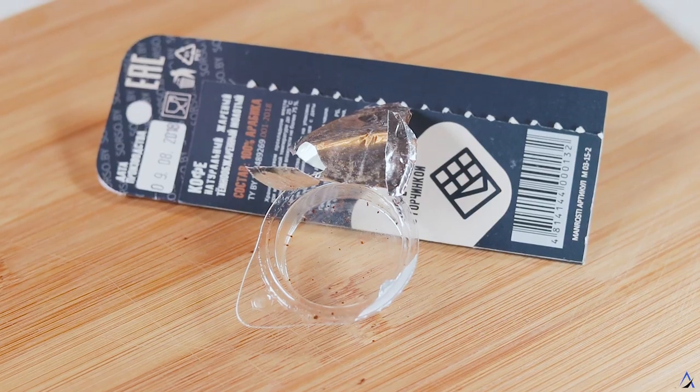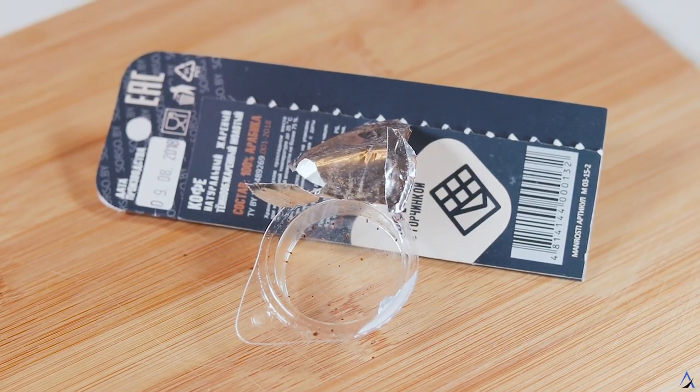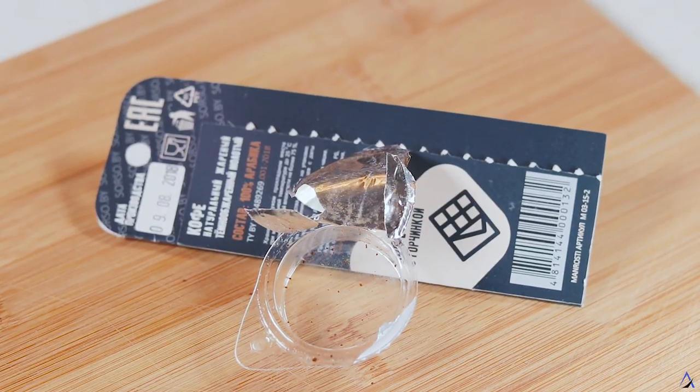But it doesn't stop there. Coffee Tab is fully recyclable. Even the coffee grounds can be used in your compost or garden. We are so excited to bring this project to Canada.